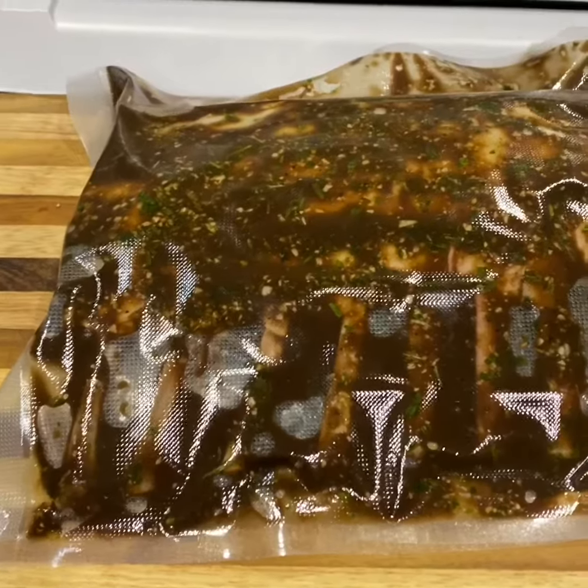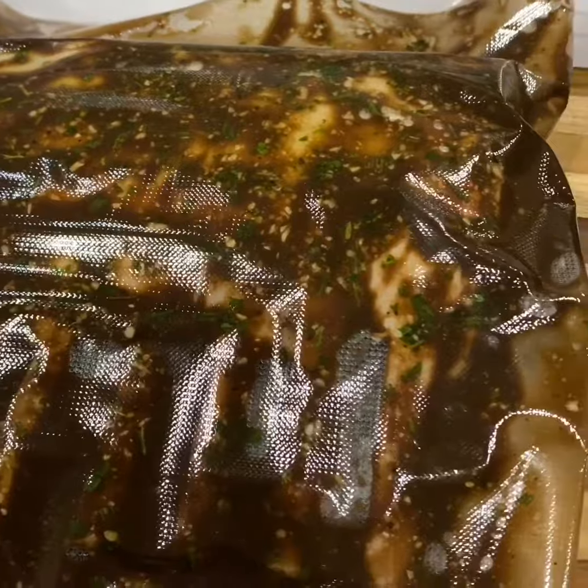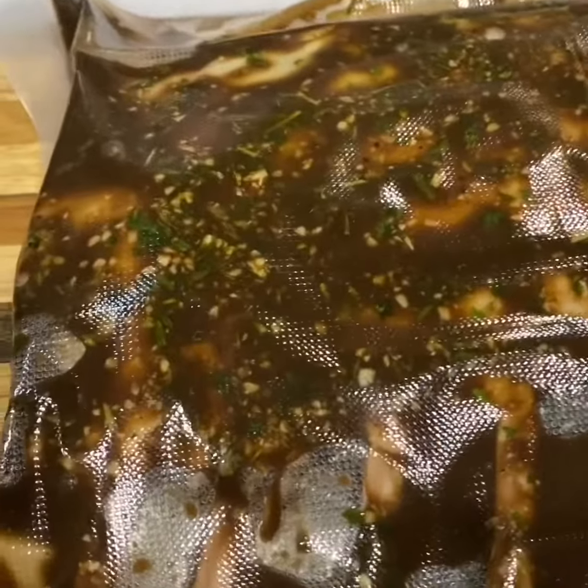And this is the end result right here — this is what you want to see: good coverage of the marinade, airtight seal, and just the way it's absorbed in. We'll see what it looks like tomorrow.